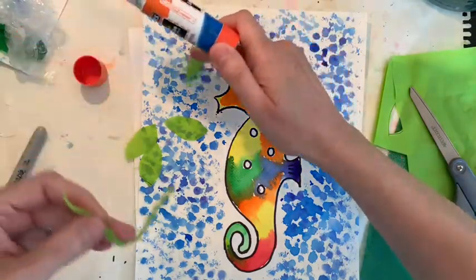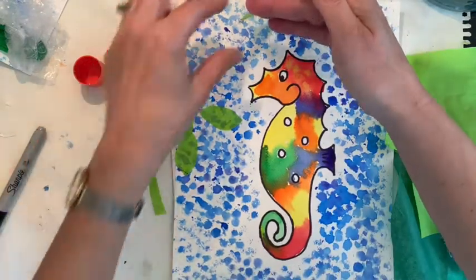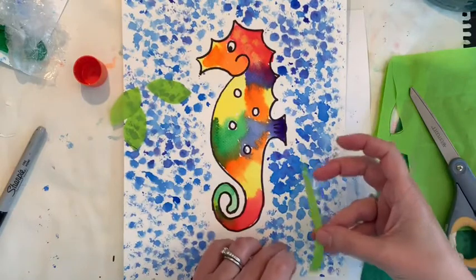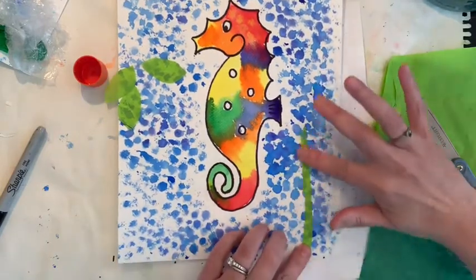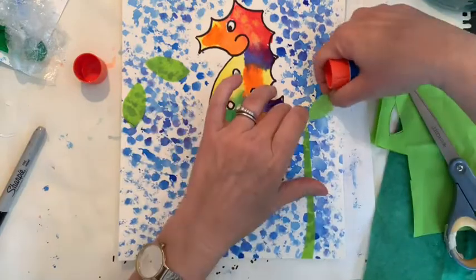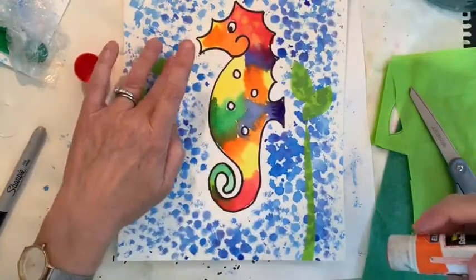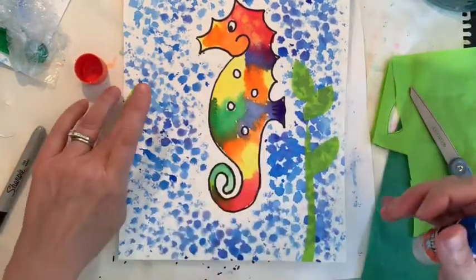Don't glue right on top of your painting or you'll get glue all over it. This tissue paper wants to stick to everything! Be careful because it tears very easily. Put a little bit of glue on the back of your leaves and place them right down here. If you want to make it taller, you can just put a little glue on the back of more leaves and layer them up to make it taller.